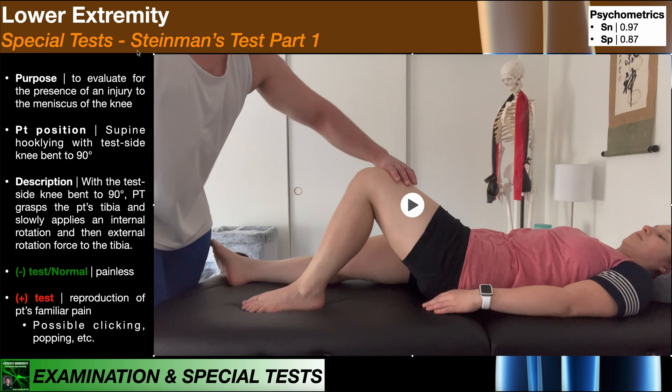The final meniscus special test we're going to look at is Steinman's test, and there are two parts. The fact that there are two parts that both bear the name Steinman's test is kind of a misnomer — it seems to imply that part two is dependent on the result of part one, but that's not the case at all. These can be thought of as two different special tests that just both happen to bear Steinman's name. To perform Steinman's test part one, the patient will be positioned in supine or supine hook lying with the test side knee bent to 90 degrees.